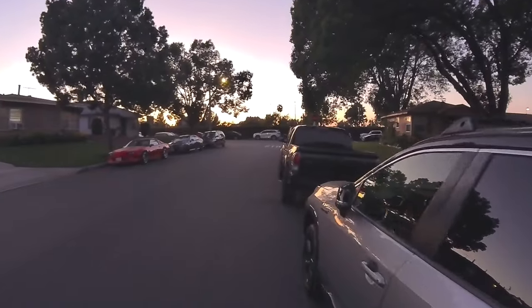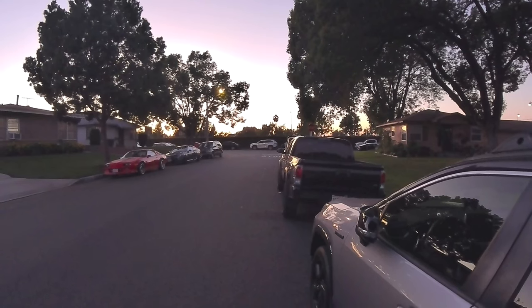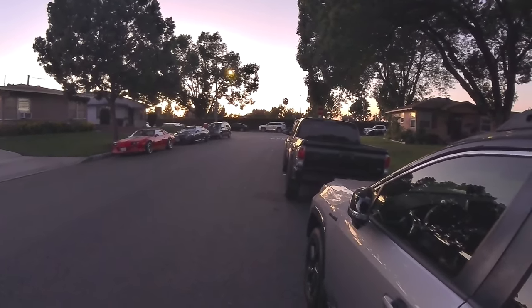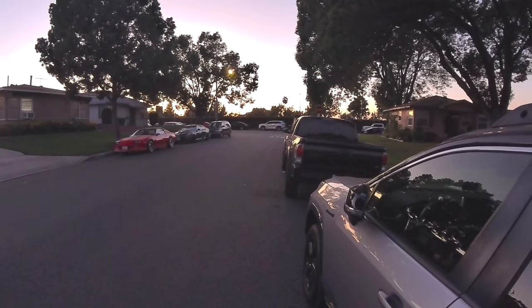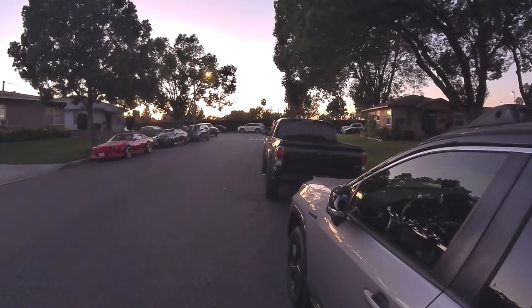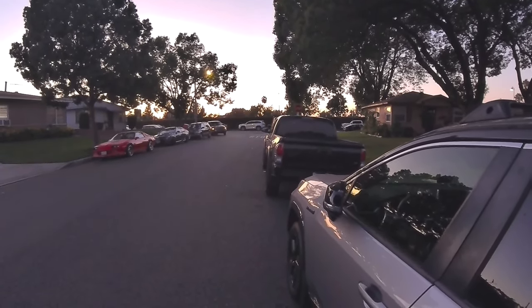Speaking of low-light performance, the sun's going down right now and we're going to get a really cool sunset. But yeah, this is basically the low light — I wouldn't go past this though. If it gets too dark, the image is just going to be unusable. It's kind of a good demo because I'm showing you guys how the image quality is and giving you perspective as the sun is setting.